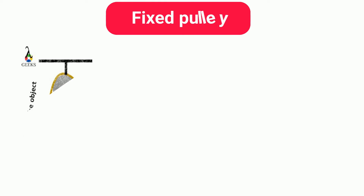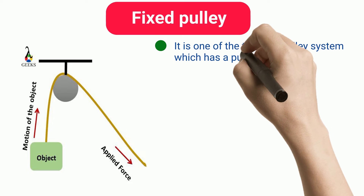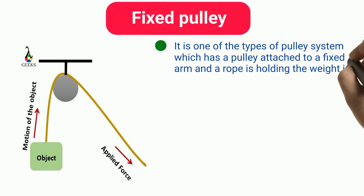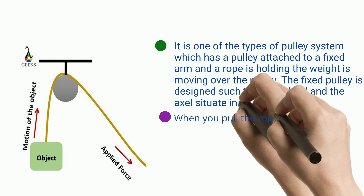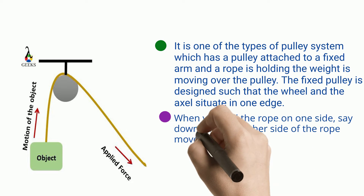Fixed Pulley. It is one of the types of pulley system which has a pulley attached to a fixed arm and a rope holding the weight is moving over the pulley. The fixed pulley is designed such that the wheel and the axle situate in one edge. When you pull the rope on one side — say downward — the other side of the rope moves in the upward direction.